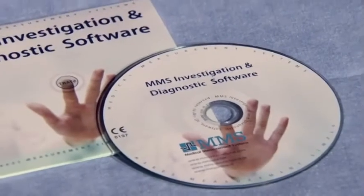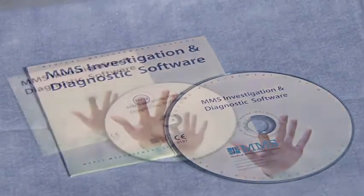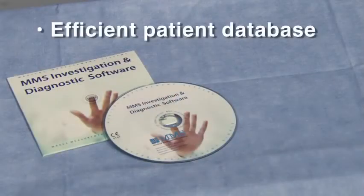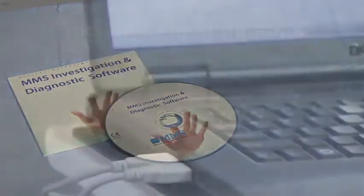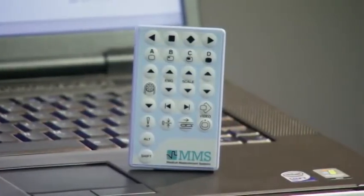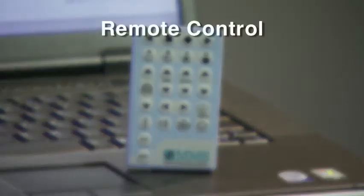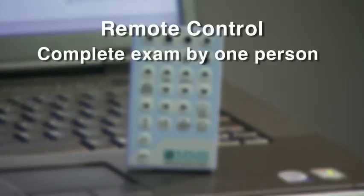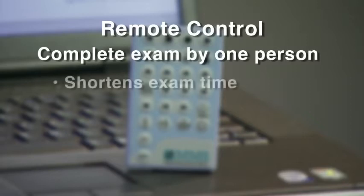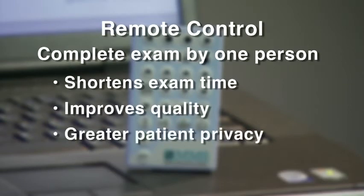The SolarBlue software is highly intuitive and logical, requiring minimal training. The software includes an efficient patient database for easy storage and retrieval of examination data. A purpose-designed remote control allows you to stay close to the patient. Using the remote, a complete urodynamics examination can be carried out by one person, shortening examination time, improving quality, and providing greater patient privacy.